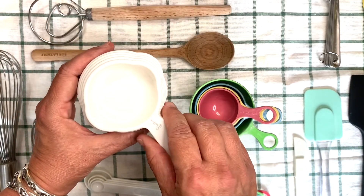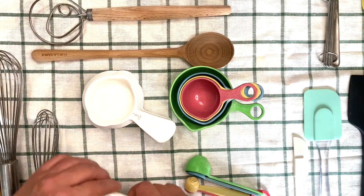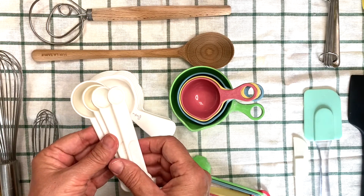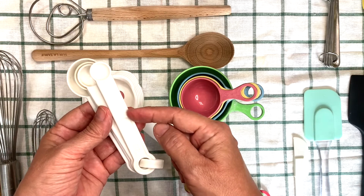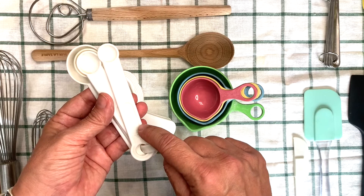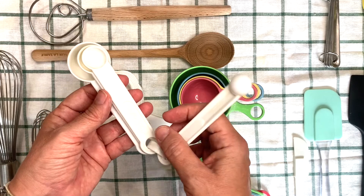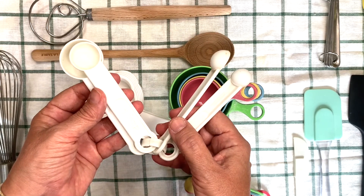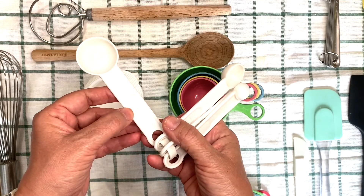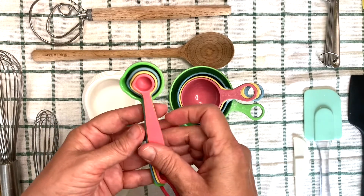Look at how neatly they fit inside of each other. The measuring spoons are very similar — they fit one inside of the other and they're marked on the handle saying what they're for. This one is one quarter of a teaspoon, TSP. Then one half, one teaspoon, and this is one tablespoon, TBSP. It's the same for these.